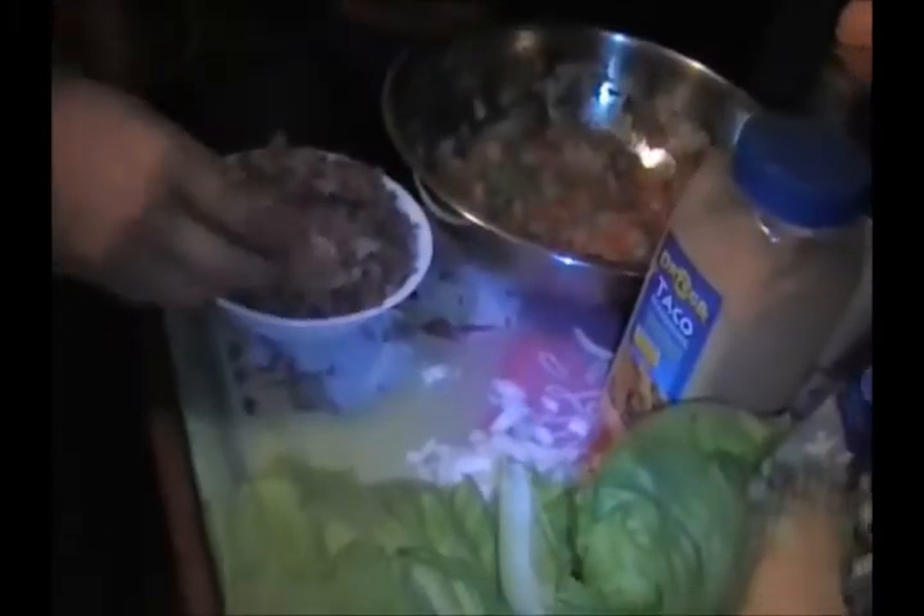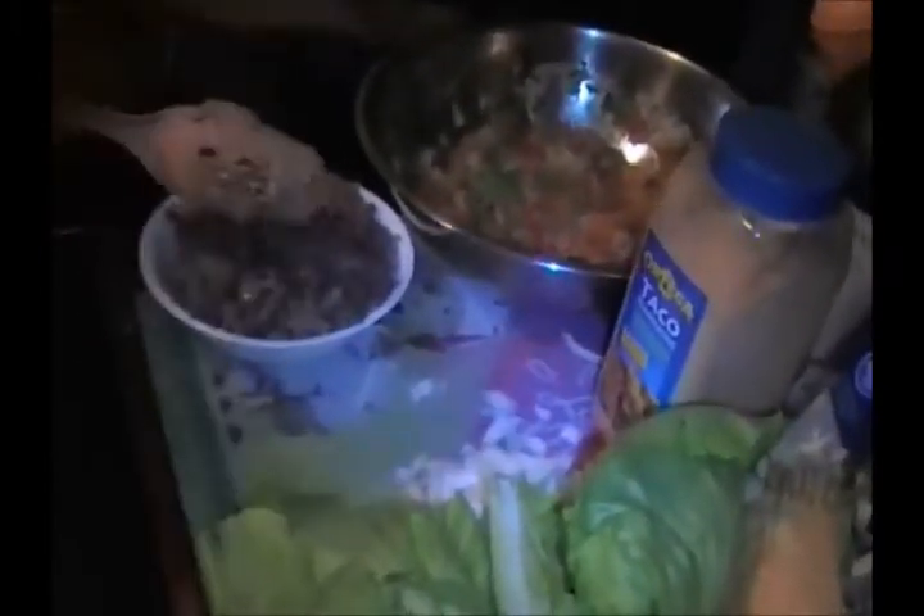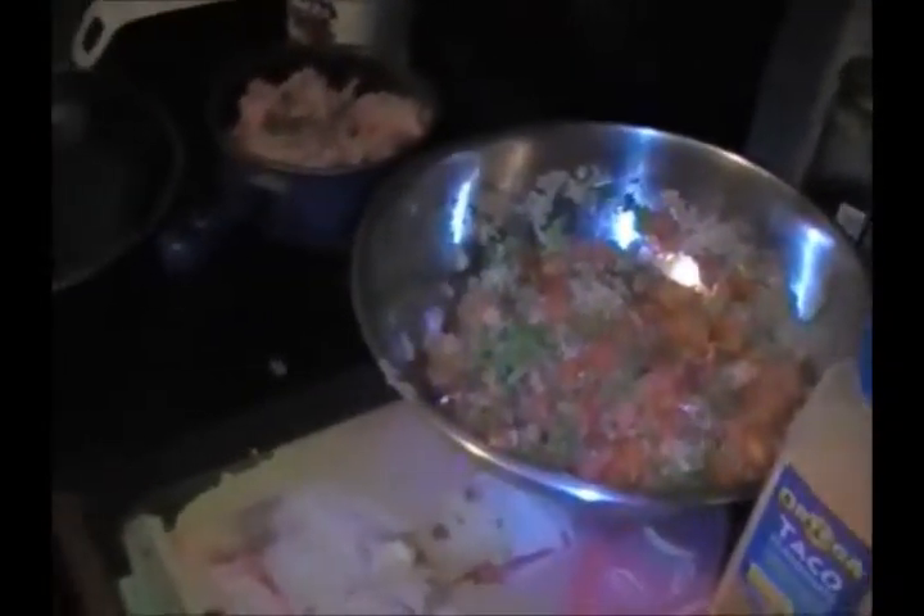We're gonna drain the meat out and add the seasoning right now. Take your meats back into the skillet and add the seasoning. It helps to have that bowl handy even though not everything fit into it, but we are having some really good food this time.